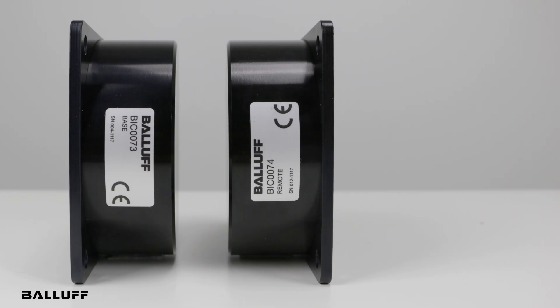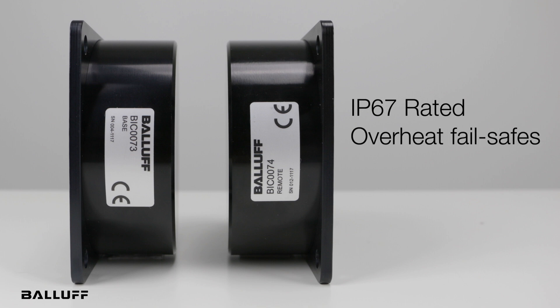The IP67 rating provides protection from harsh environments, including from oil and water, while internal temperature monitoring protects them from overheating. They will shut themselves off and return to power once the system has cooled down. They are an optimal choice for non-contact, high-powered transmission applications.